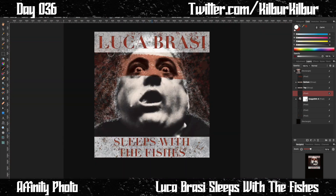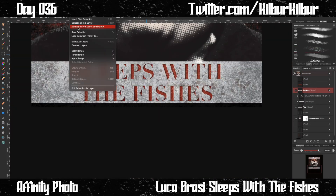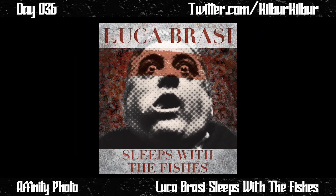From there it was a lot of texturing, trying to set Luca in the scene and then set the scene onto the t-shirt, and I ended up with this. This might be my new favorite — I think it looks really cool, and it was a nice break from drawing. The last six or seven t-shirts have all been drawings. Thanks for watching, and if you enjoyed it there will be another one tomorrow.